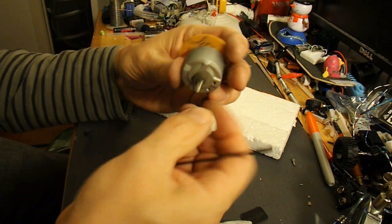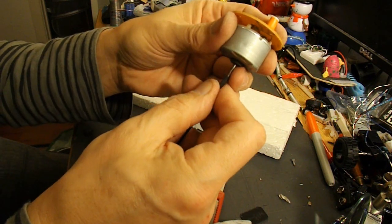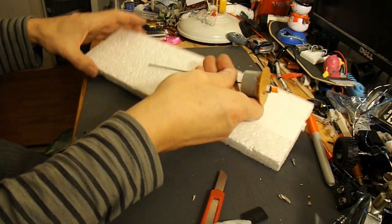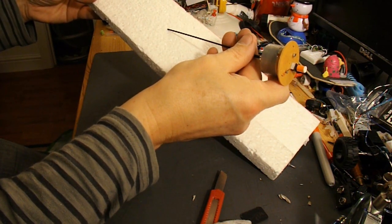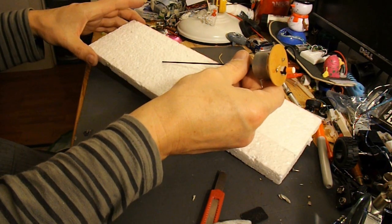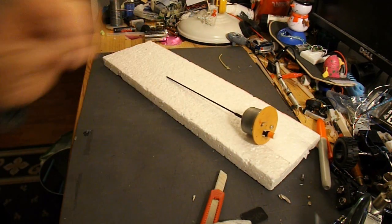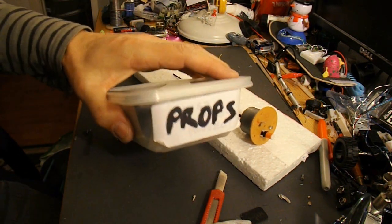So if I take my little bit of sticky tape off there, that'll stick on there. I'll drill a little hole through the boat there, so we can have the propeller shaft going down through the middle. I'll find a little propeller.